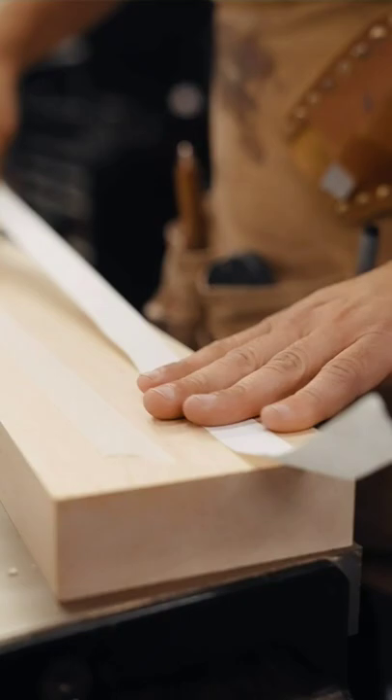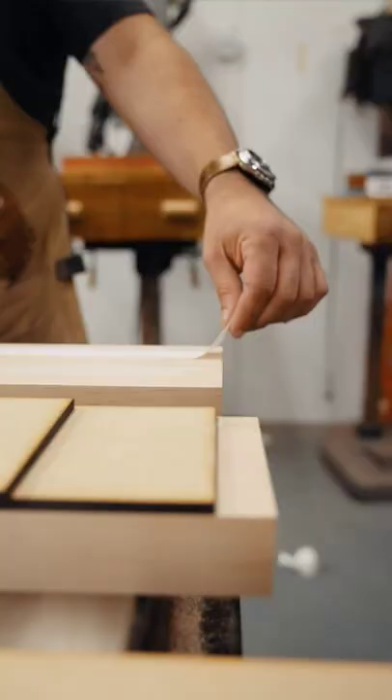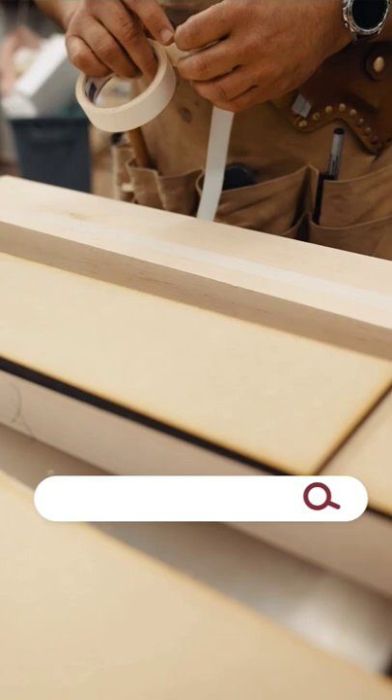Like, how easy is that? That's so incredible. I still hit myself in the forehead every time and say, how have I not known this my whole woodworking career?